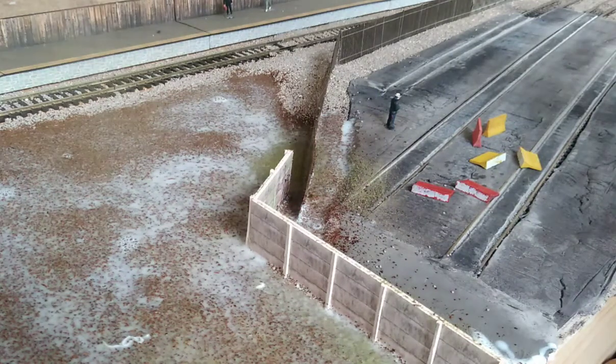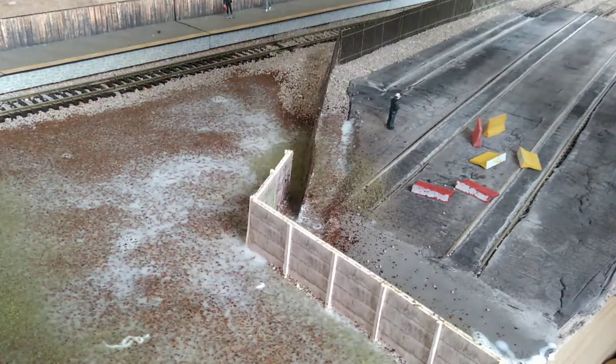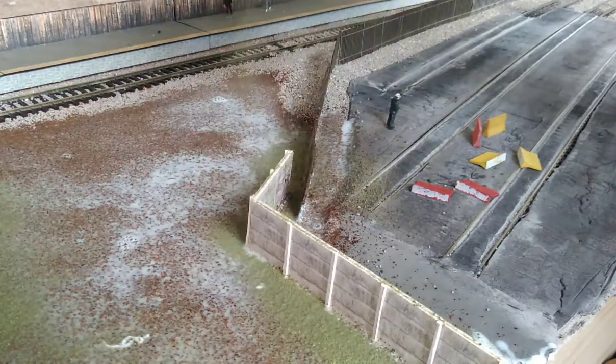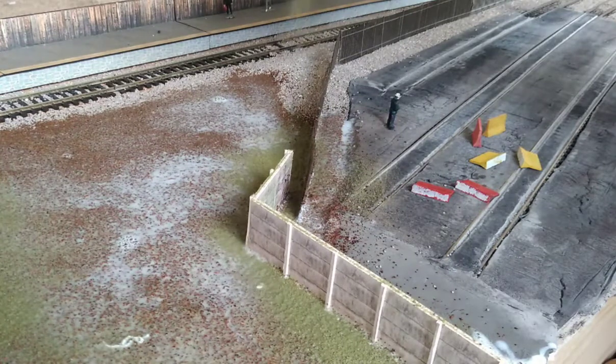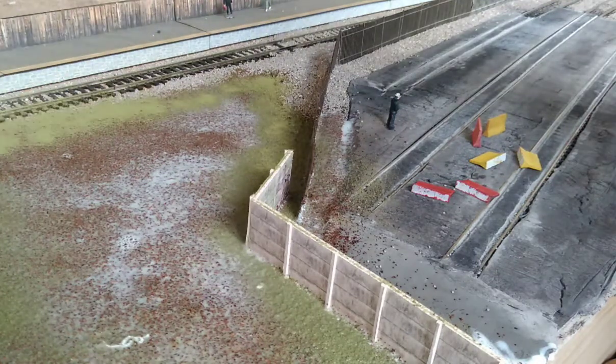Now while it's all still wet, this is the perfect time to apply your dry flocks. I'm using Woodland Scenics Burnt Grass Fine Turf. Just sprinkle it from a great height — we're just trying to define where the landscape is. We don't want to blanket it because we want some of that dirt and earth to show through, since this is a bit of wasteland.